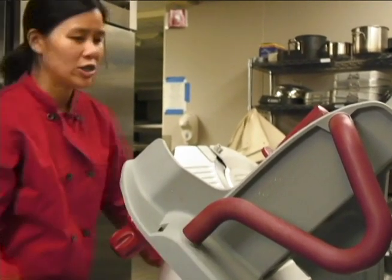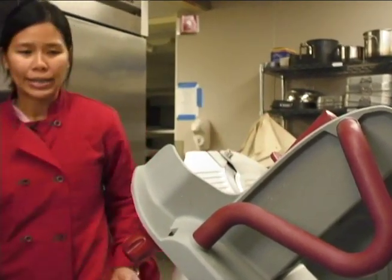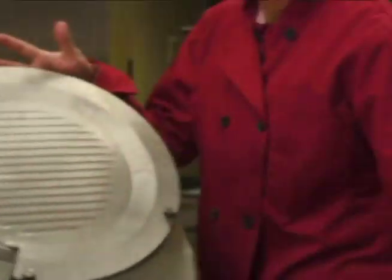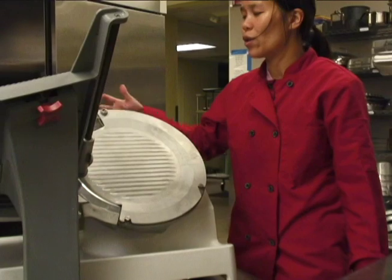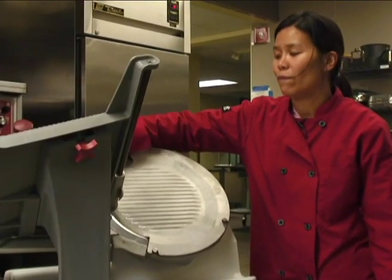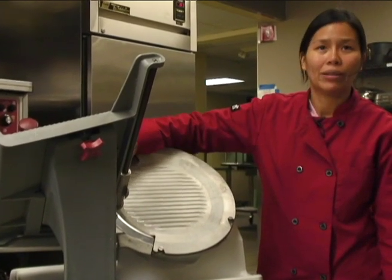Then unplug the machine and take it apart. In order to take the machine apart, make sure the blade is at zero so you do not cut yourself. The blade should be level with the blade base.